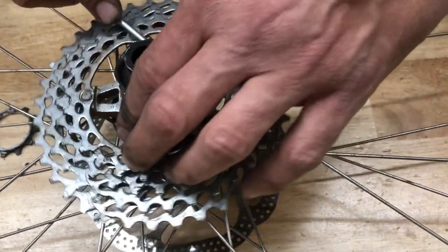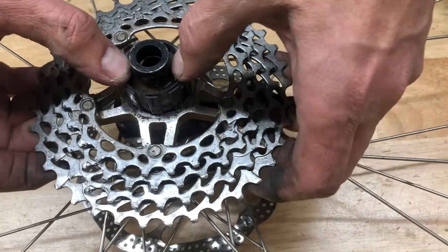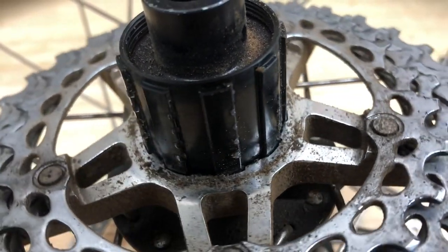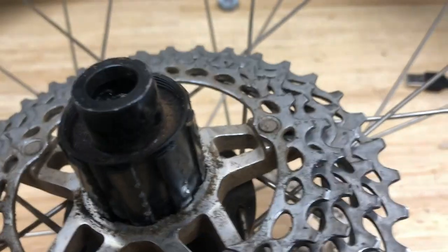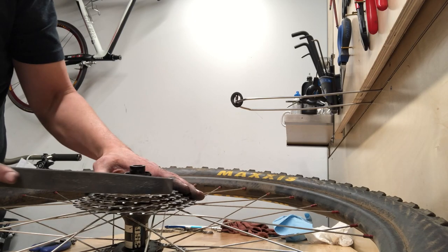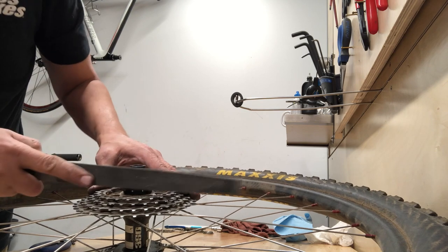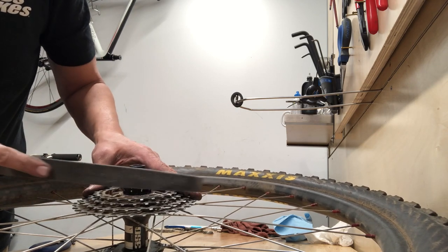Down at the center portion, there's an aluminum spider carrier that holds the rest of the cogs — sometimes those come right up, but this one did not. You can see the little witness marks, the silver dots, where the individual cogs dug in. They push out maybe a quarter to half a millimeter. Since I can't get the spider carrier off, I'm going to take a flat file and zip it across just to knock those back down to the original height of the freehub body's outer splines. Doesn't take long — don't go too wild with it.